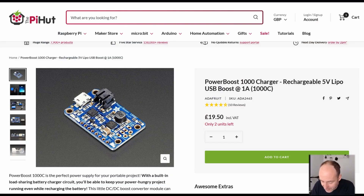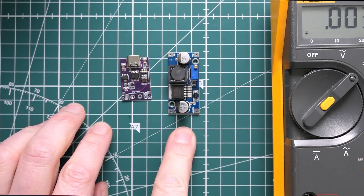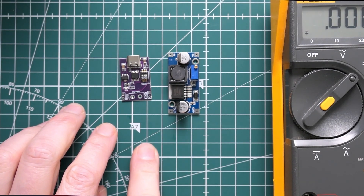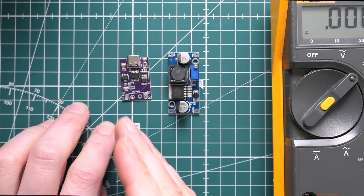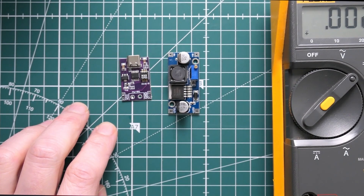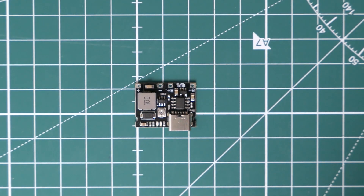The PowerBoost 1000C is a really nice board, but it's hideously expensive — almost 20 pounds in the UK. It's a good product with a circuit diagram and full specification documentation, but it's really expensive compared to cheaper options on AliExpress. Another option would be to use the TP4056 with a separate boost board, which would allow you to get five volts or any other voltage up to 40 volts at a much lower cost for pretty much similar functionality.